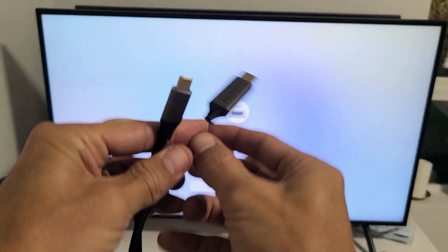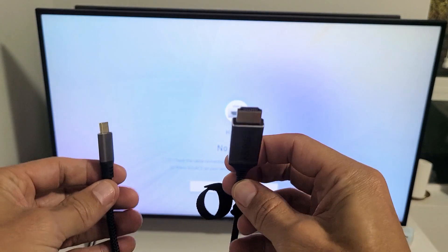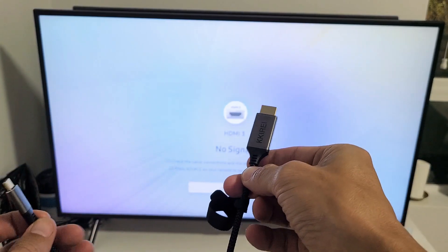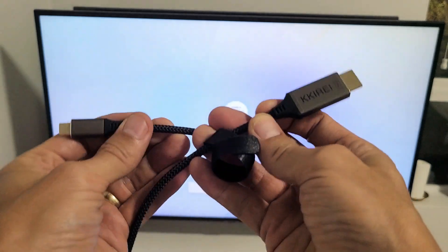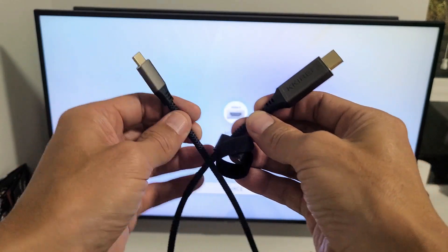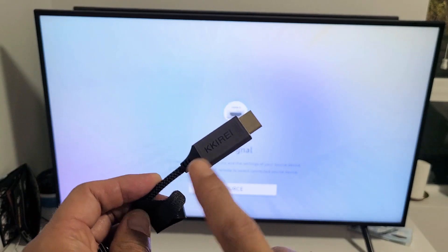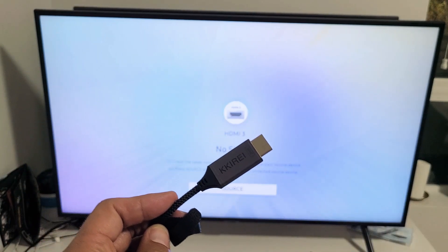Really quickly, this is what the cable looks like — HDMI to USB Type-C. The HDMI end we're going to plug into the back of our TV. This cable is 4K at 60fps. It's pretty inexpensive, but I'll put a link below where you can get it. So let me first go ahead and plug the HDMI port into the back of the TV.